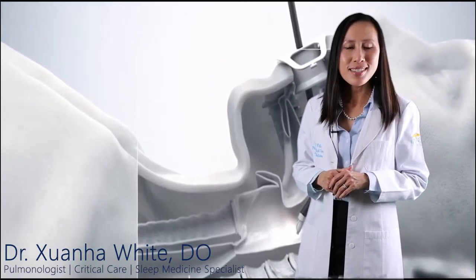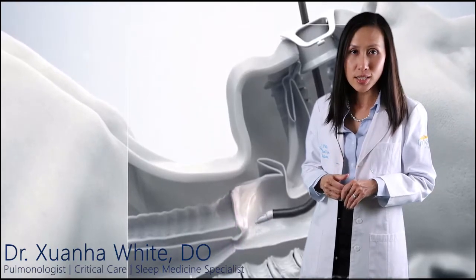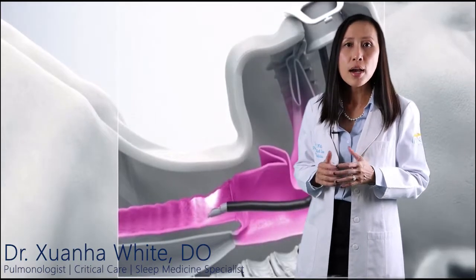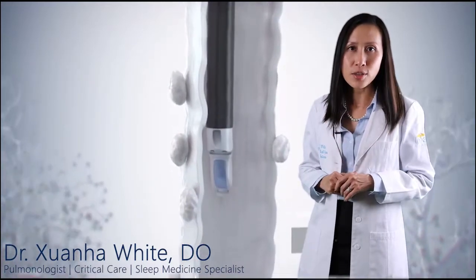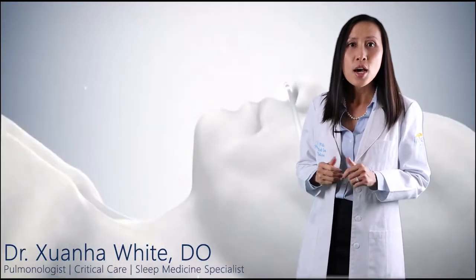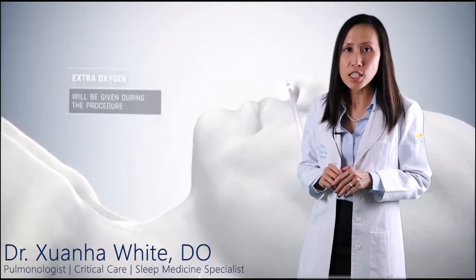So how is EBUS done? EBUS is generally performed by a pulmonologist, a physician who specializes in the lungs. I first insert a special bronchoscope, which is a long narrow lighted tube with a small camera, through the patient's mouth and trachea, into the bronchi which are the two main airways that branch off of the trachea. The bronchoscope is fitted with an ultrasound and a fine gauge aspiration needle.